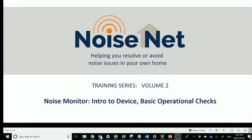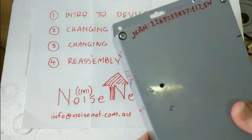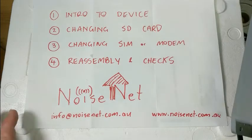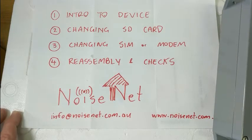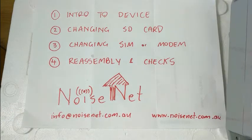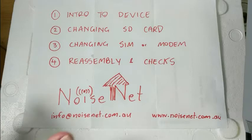The plan for today is to give you an intro to our waterproof noise monitoring device. We're going to take you through a few processes: one, changing the SD card; two, changing the SIM and/or the modem; and three, the process of reassembly and any quality checks associated with having the monitor out in the field for a period of time.